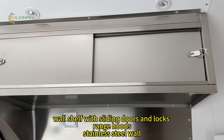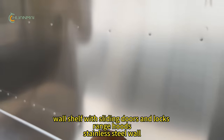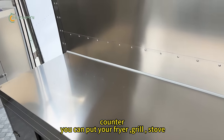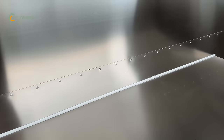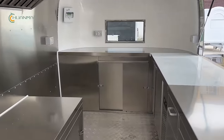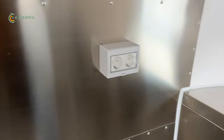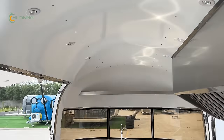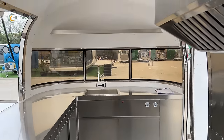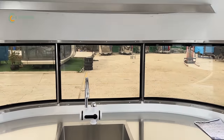Wall shelf with sliding doors and locks, lined with a stainless steel wall. Counter where you can put a fryer, grill, stove, and so on. This truck is custom made. If you are interested, please contact me. Thanks.